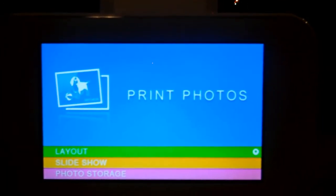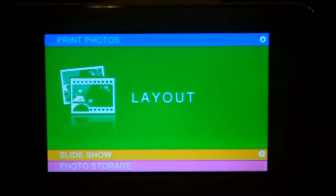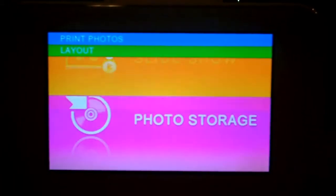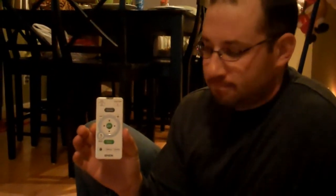You can see here it's saying print photos. You can also go to the next slide which is layout, then the next one is slide shows, and then photo storage. I'm getting help from my assistant and he's doing all this by just that little remote there in his hand, so it's really simple to use. You have a remote and you choose whatever it is that you're looking for.